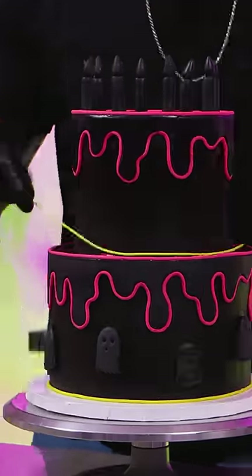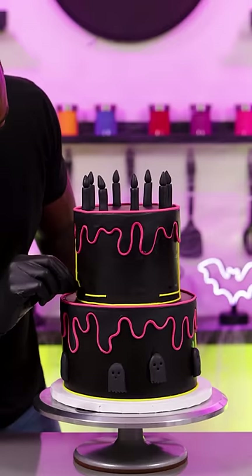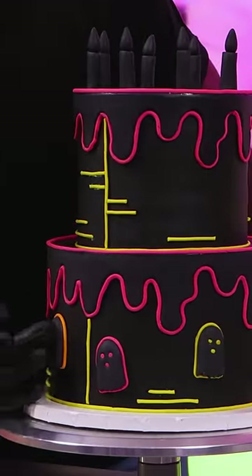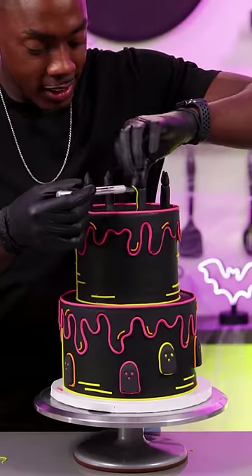Now I'm adding all the color to the cake and I'm using hot pink, yellow, and orange fondant. I'm outlining everything and also using more pieces to give the cake detail. I had no idea this cake was gonna take me as long as it did — all of these small little pieces took so long to do.